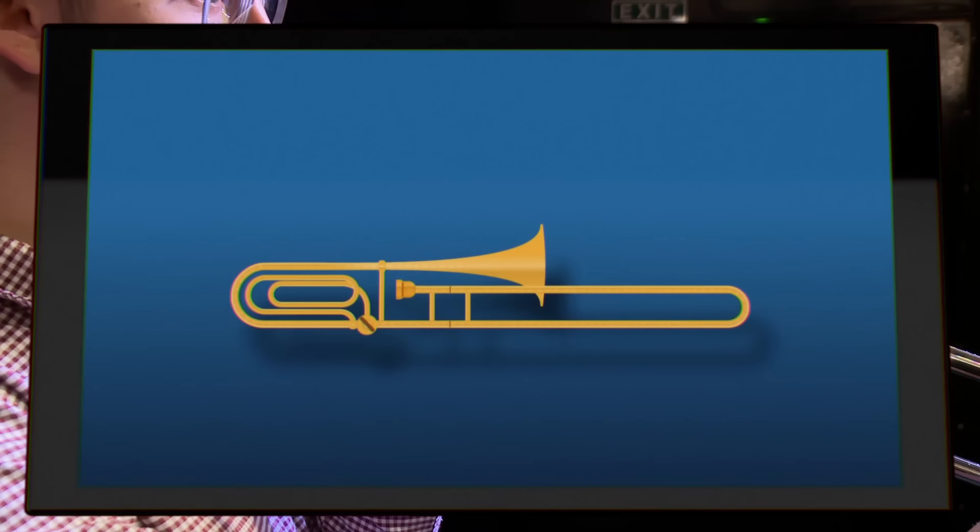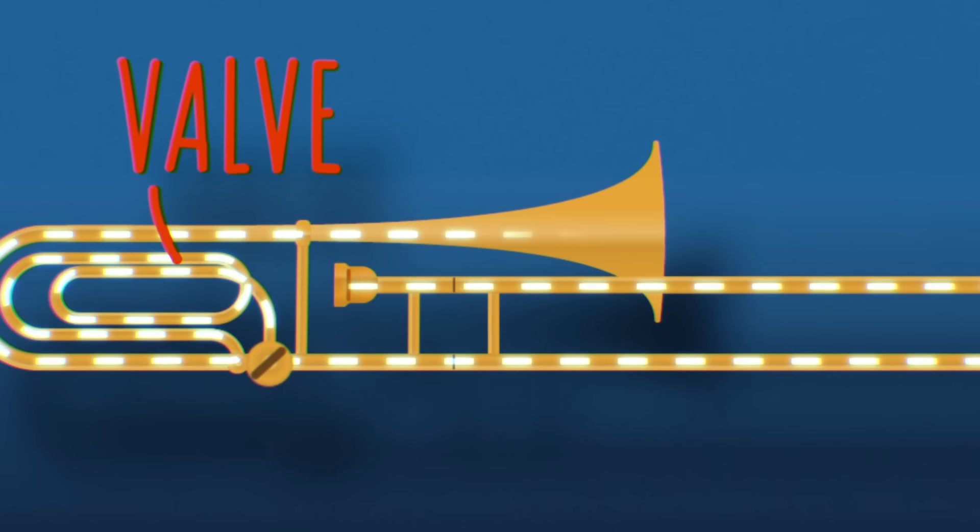Some trombones also have valves to direct air through extra lengths of tube, giving access to even more notes. The mellow sound comes out through the bell, which acts as a simple amplifier.